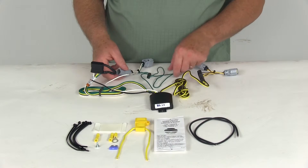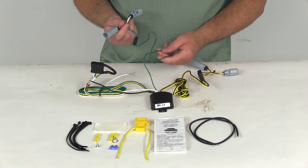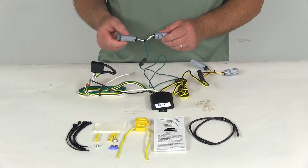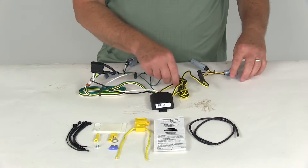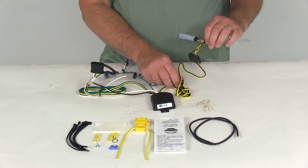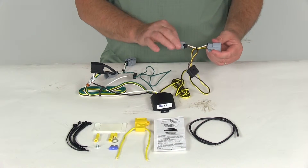Start on the passenger side — take the T-connector connected to the green wire, go behind the tail light, unplug the harness from the tail light, and this will T into that. Then the length of wire with the yellow wire runs over to the driver's side, where you'll do the same thing behind the tail lights and plug it in.